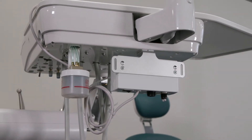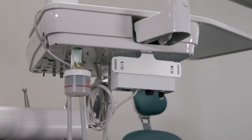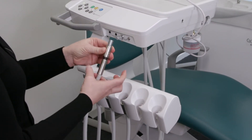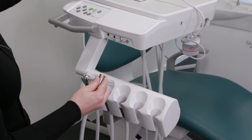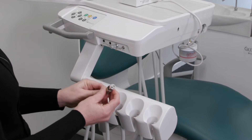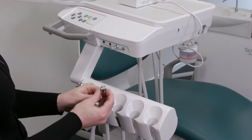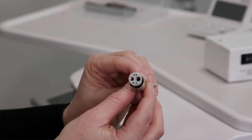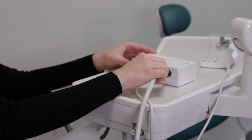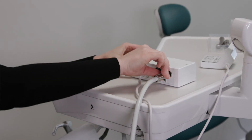Now take the chair line and remove the high-speed coupling if there is one attached. Ensure that your chair line is ISO 9168 compliant, either a type 2 midwest four holes or type 3 midwest four holes with light. Check there is no air or water coming from the chair line and align this to the back of the main unit. Insert, tighten and secure.